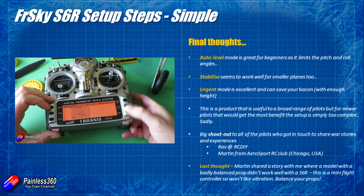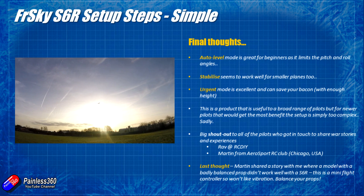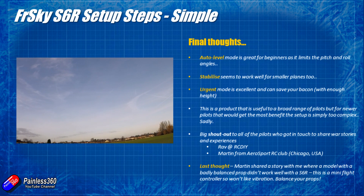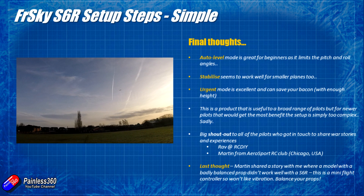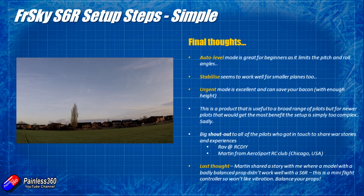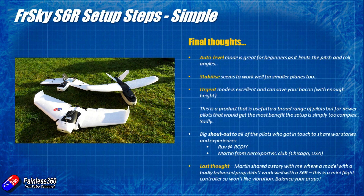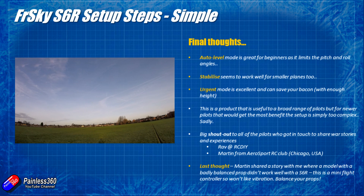In summary: auto level works well and limits pitch and roll so you can't get the nose too far up or down and can't bank or do barrel rolls or loops — perfect for new pilots. Let go of the sticks and it'll fly straight and level, great for learning pilots or for handing to a younger family member. Stabilise works well for smaller planes too — it just helps the plane behave like a much bigger model. Urgent mode is great: flicking that channel 12 switch in time will save your bacon, as long as you have enough height and throttle running.